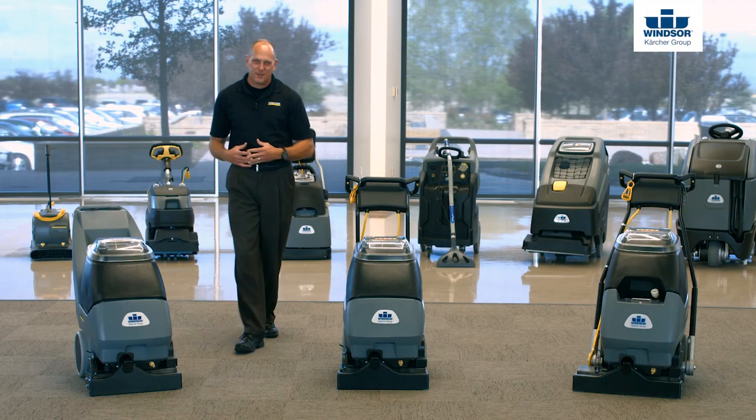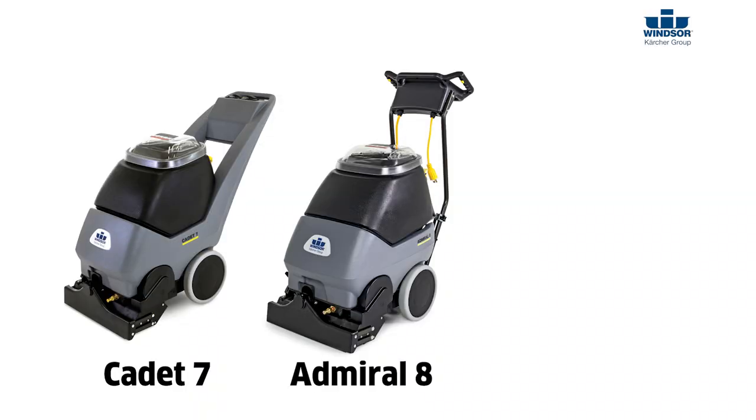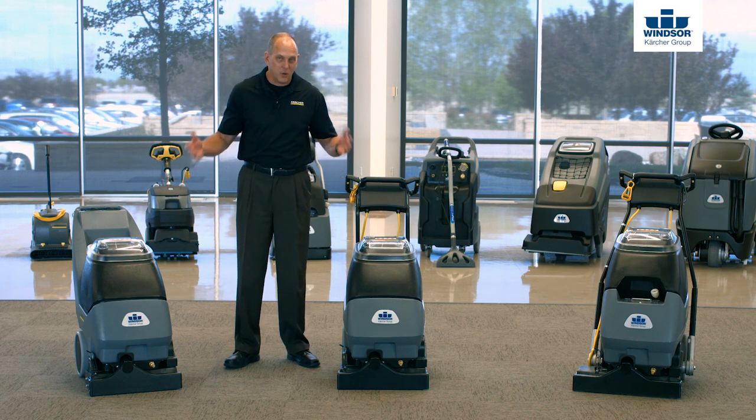Hi, I'm Bob with the Windsor Cartier Group. Thanks for joining us today as we discuss the Cadet 7, the Admiral 8, and of course the Clipper 12. Now the nice thing about these three pieces of equipment is literally if you know one, you pretty much know them all.